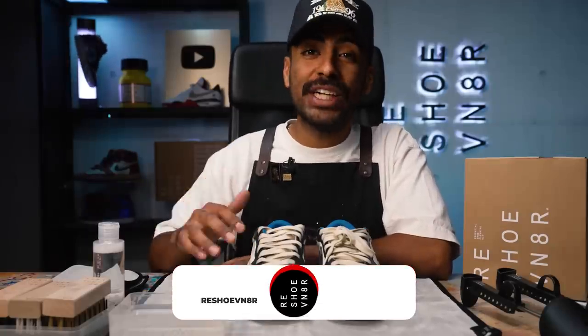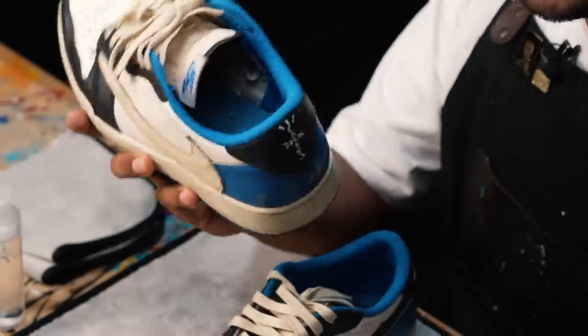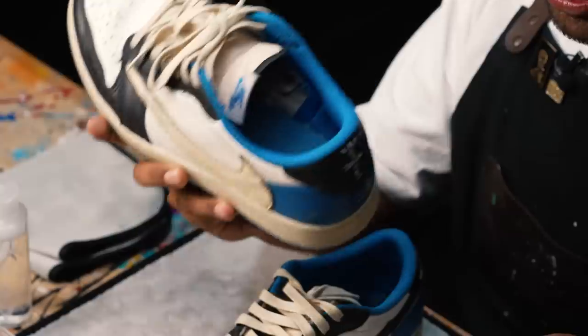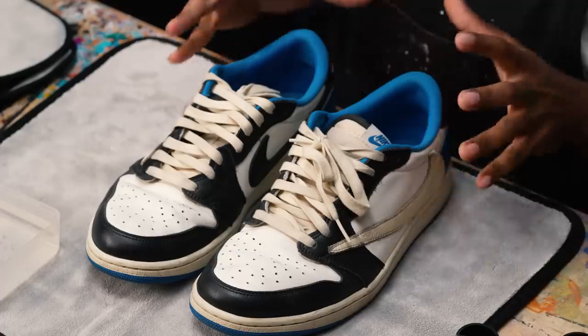Before we get started, right now is a great chance to subscribe to our channel if you haven't already. Today we're going to be using our Reshoominator Essential Shoe Cleaning Kit. We're going to give the shoe a proper deep clean inside and out. Usually I would put the shoe in the washing machine, however this shoe is not that dirty. Plus, I wouldn't recommend drenching the shoe in water or solution because that blue can bleed onto the stitching. Same thing with the tongue. To get this process started, we're going to take out the laces and insoles.